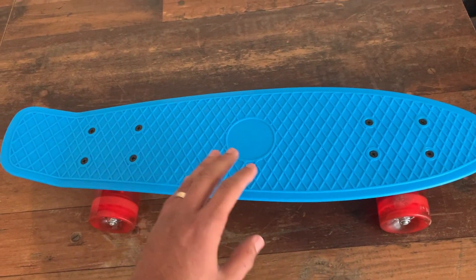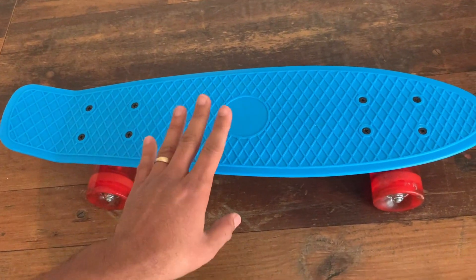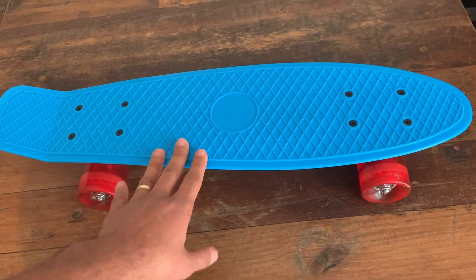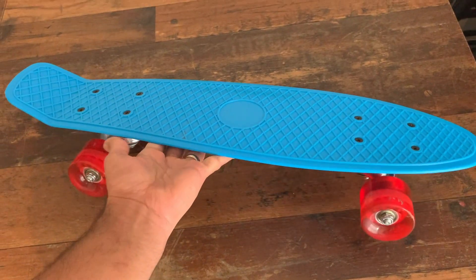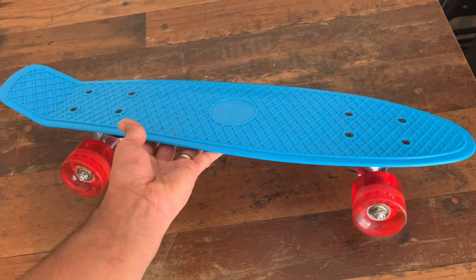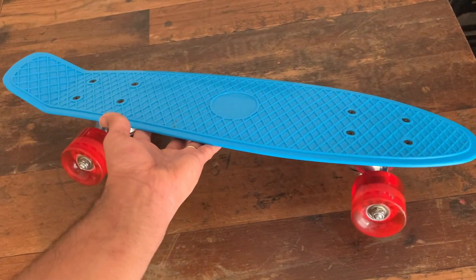It's really smooth as well, and I would a thousand percent recommend this. It's really affordable and that's one of the main reasons I picked it up. Definitely would recommend this — it's a really good mini skateboard. The best part is it comes in a variety of different colors, so you can pick any color you want. I may actually pick up another one for my daughter.